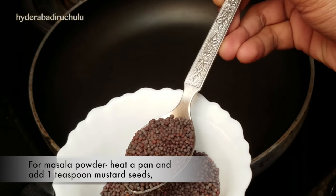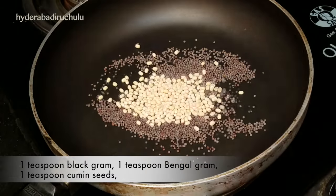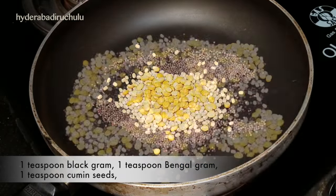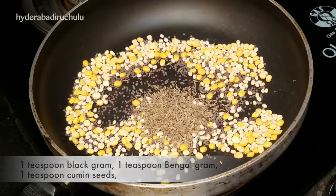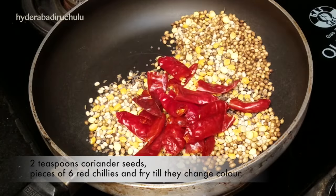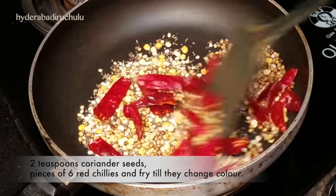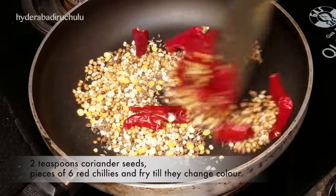Add 1 teaspoon of salt, 1 teaspoon of cut, 2 teaspoons of water, and add 6-8 mirch for a little color.